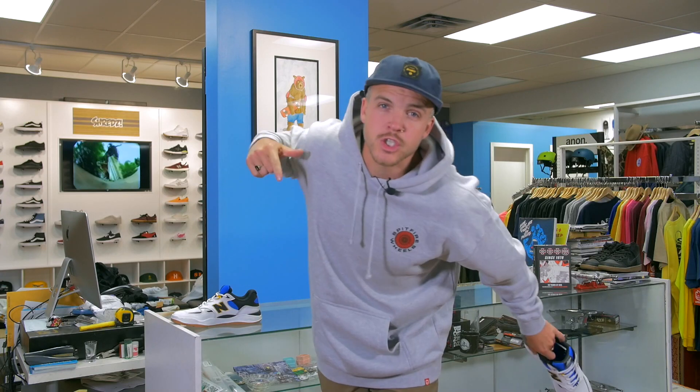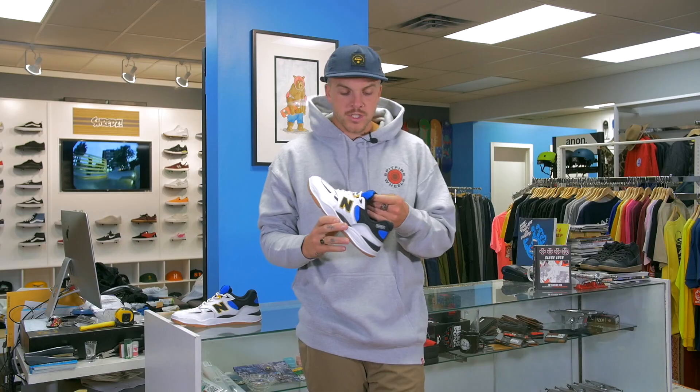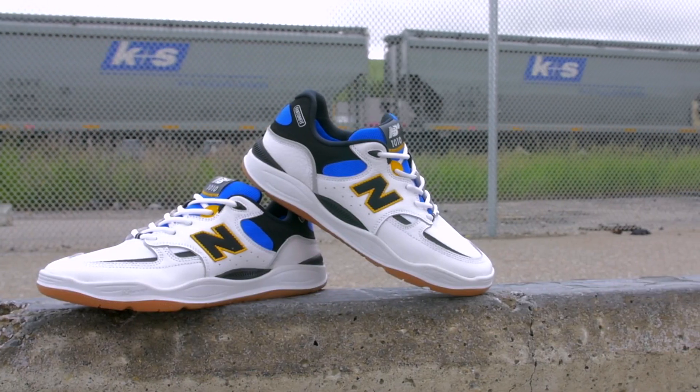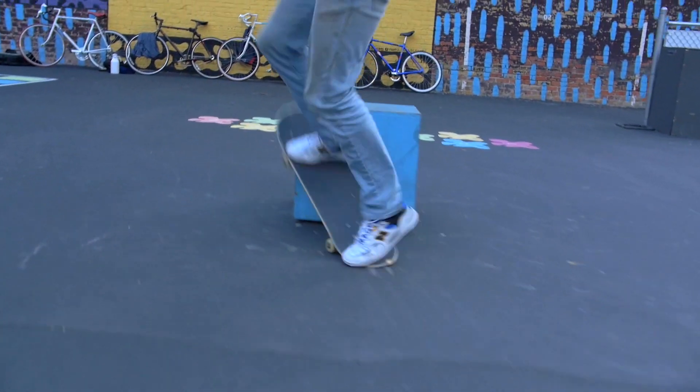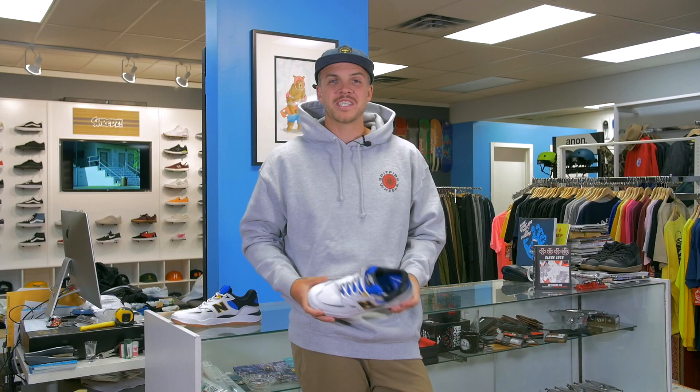What's up guys, my name is Levi, this is Shred's Shop connecting you to skateboarding. We're giving you a first look at the New Balance 1010. In this video we're going to cover the tech of the shoes, some notes and questions that we had for the designer of the shoes, and we handed off these shoes to a friend to skate for a few weeks — you're going to see the clips that he got.